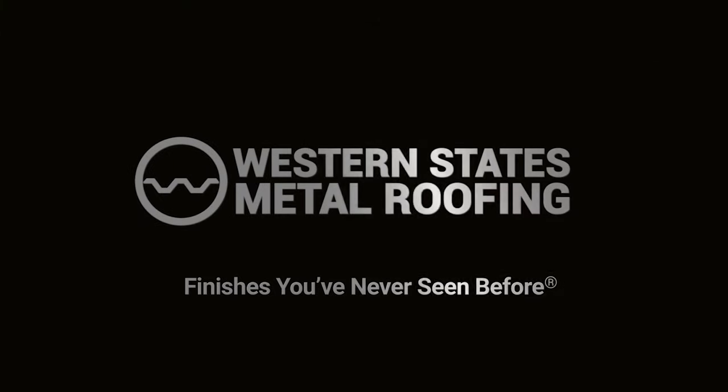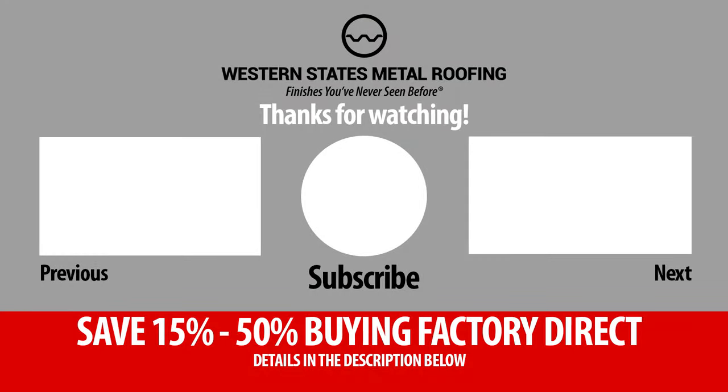If you found this video helpful, please support our channel by giving us a like and subscribing so you don't miss out on any future content.